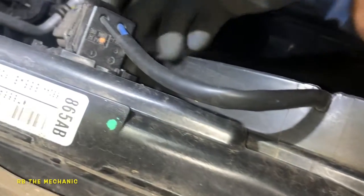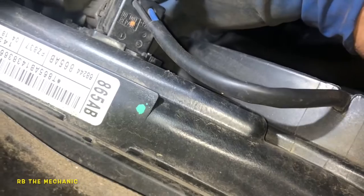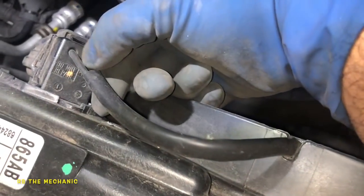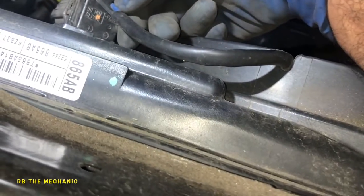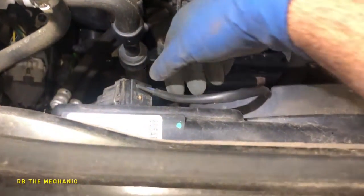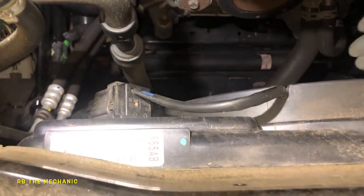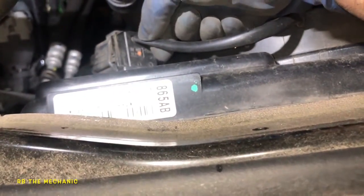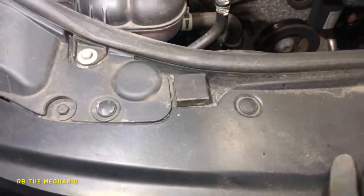Another thing you want to do is check your connector here. There's a little resistor — like a small module — in here. It can fail and cause issues. You can use a test light to check positive and negative: the black cable should be negative and the blue one should be positive. Get the car nice and hot; if you start to see the temperature gauge going up, immediately check if this fan comes on. It's very common for these fans to fail. It's a single fan that runs all year, especially with the AC. It might only work on low speed and not do its job.